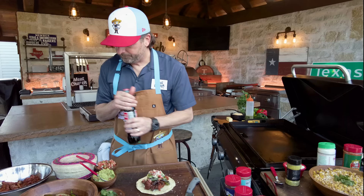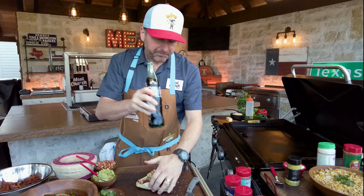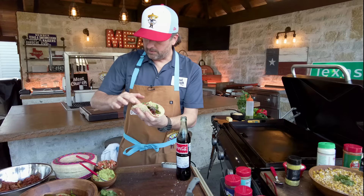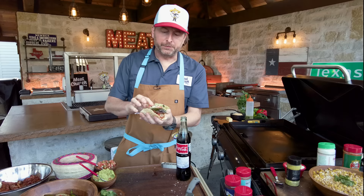Can't do this without a Mexican Coke — real cane sugar. Shout out to Yeti for the greatest bottle opener of all time, also doubles as a weapon or a prison shank. Those are good. This is a big one — that's how we do it in Texas. Let's see if I can get a bite of all that. I ain't mad at it — super good, super easy.